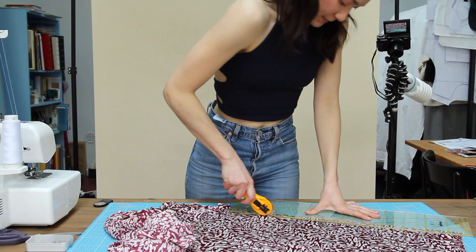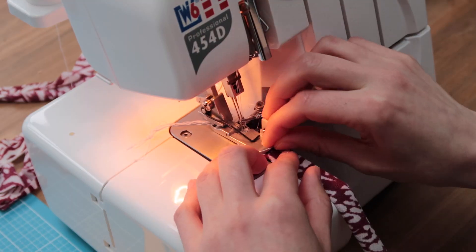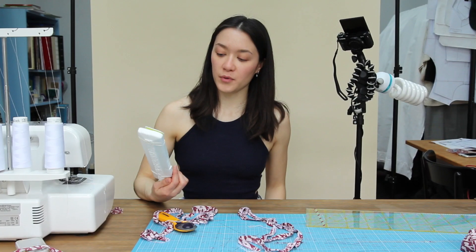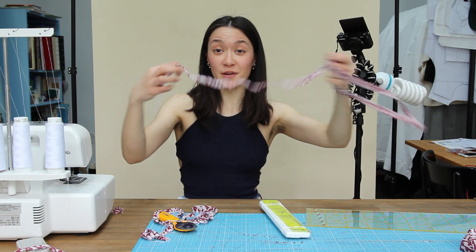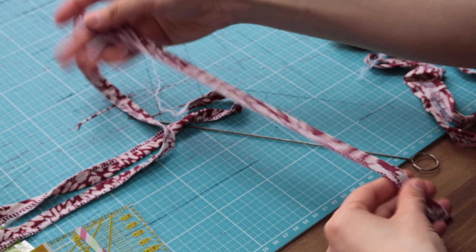I'm going to start by making these little ropes here. Now I'm going to try this thing - knitting needles, which is supposed to be something to turn this long stuff upside down. I have never used it before.